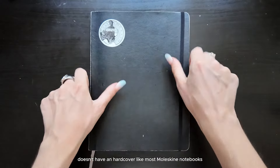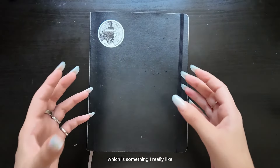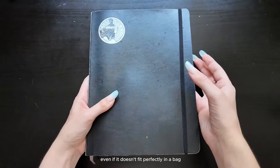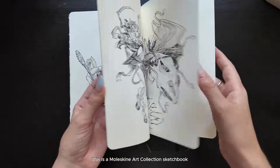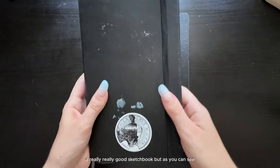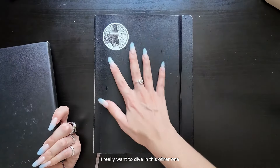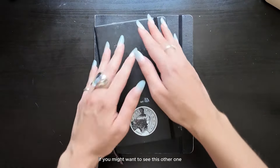The size is extra large. It doesn't have a hard cover like most Moleskine notebooks — this is one with a soft cover, which I really like because with the hard cover, sometimes I have a hard time taking it out with me, while with a soft cover, even if it doesn't fit perfectly in a bag, I can bend it a little and that's fine. It doesn't have very thick pages. This other one is a Moleskine art collection sketchbook with thicker pages and a hard cover — a really good sketchbook — but it's almost half the size. I really wanted to try a larger size.